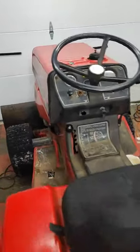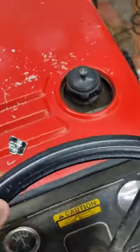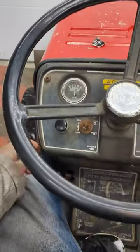Got this long driveway to plow. Let's pull up the tractor. So this is the Massey Ferguson, which I'll be using to plow. It's a little bit dusty because I've only plowed once. Haven't had much snow here in Toronto.